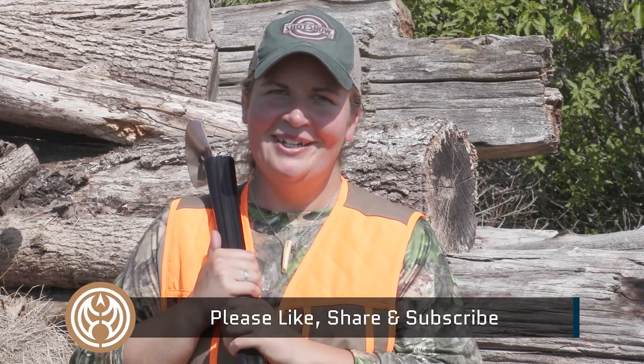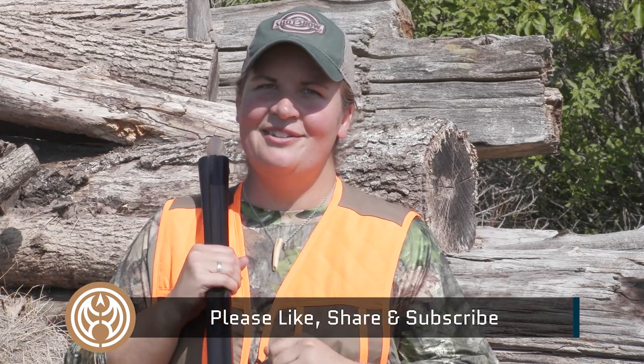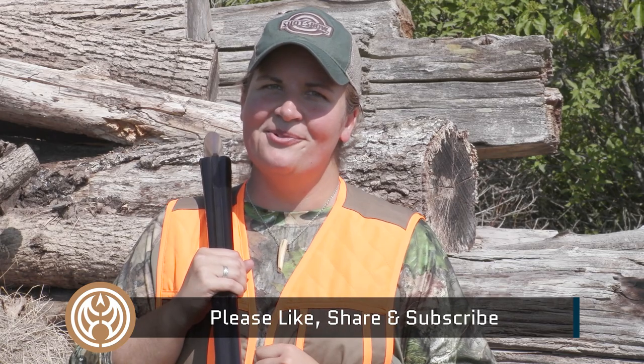I'm Kristen for Guns.com. Thank you so much for joining me out here on the range today. I can't wait to load up with some Federal Premium Prairie Storm and head out this fall. I hope you'll join me for the ride. Hit that like, share, and subscribe button so you're there when we take this gun back out in the field, with lots of other hunting guns and coverage coming your way.